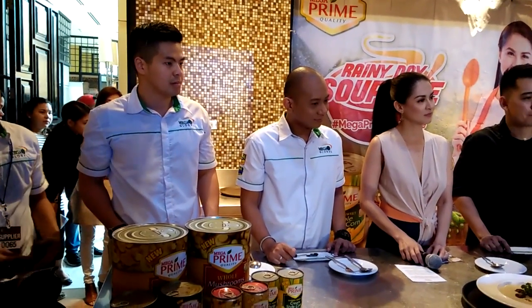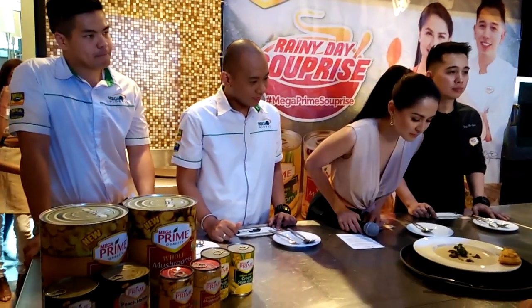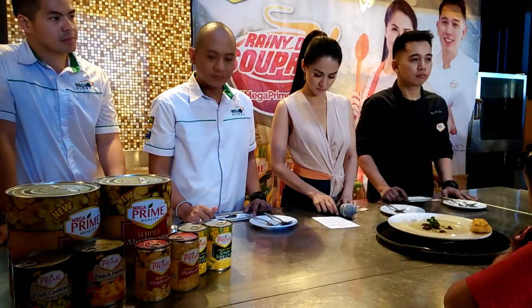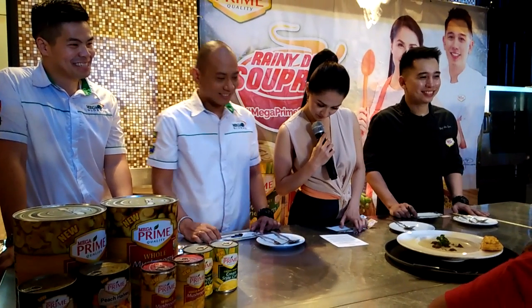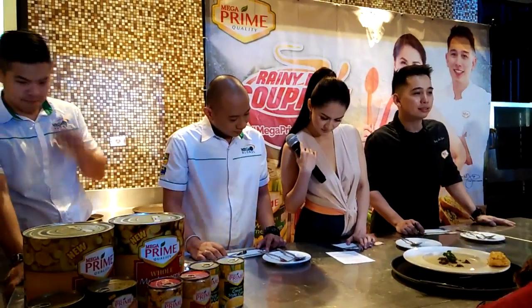And then for the soup main ingredients, I put potatoes, green peas, mega-fried green peas, and whole mushrooms. And then I blended it to make it smooth because my daughter likes it that way. And then for the meatballs, I used ground beef and mixed in minced mushroom pieces and stems so there's still vegetables in the meatballs.